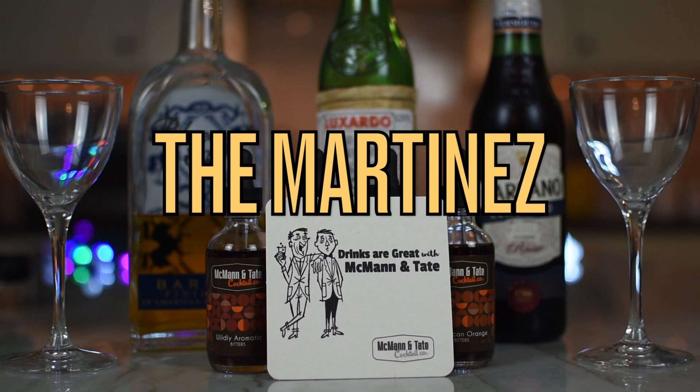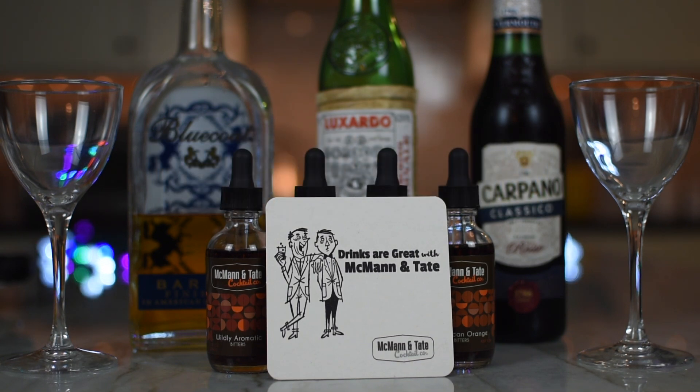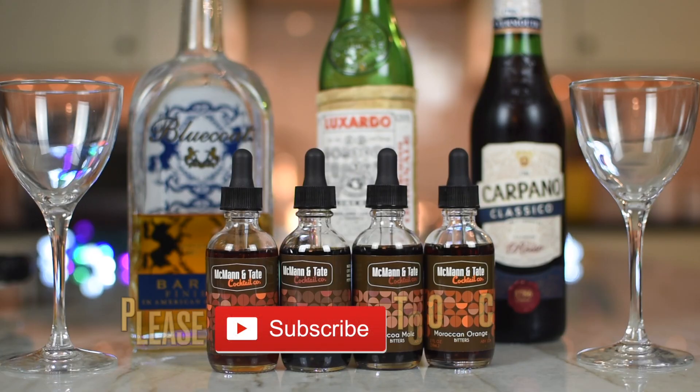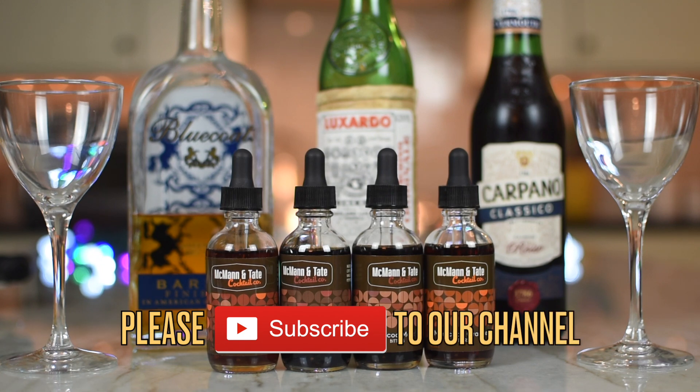McMahon and Tate Bitters were kind enough to send us four different varieties of bitters. We're jumping into the wildly aromatic bitters. That sounds nice — wildly aromatic. And the drink we're going to make, we're sort of riffing on the Martinez, so we'll just call it the Martinez.